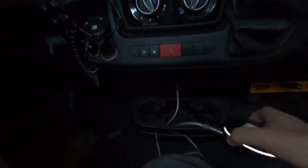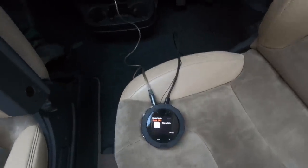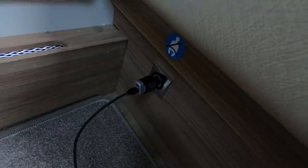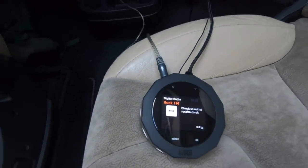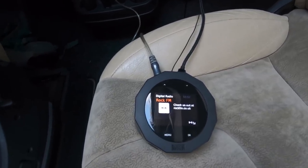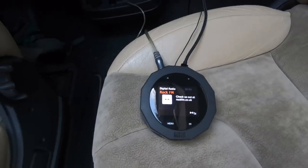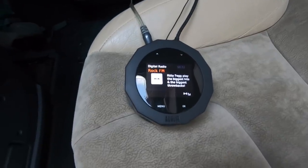One issue with using it in the van when you're stationary is that the USB sockets at the front don't work. So I've put a long USB lead and I'm using the USB socket from the habitation area, which does work. So you don't need a battery — just a USB lead. I wonder if I can actually use it on the go. I'll have to try it in the car and see how we get on. I'm really pleased with it, and of course I can also play things via Bluetooth as well.